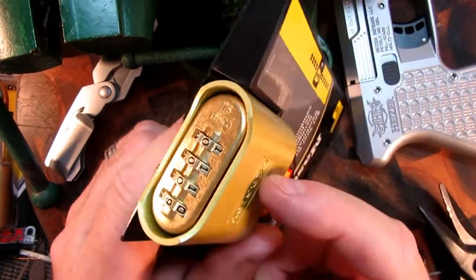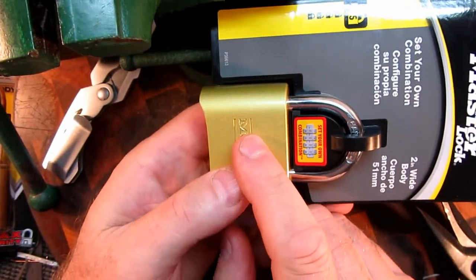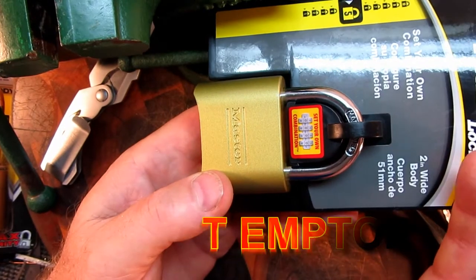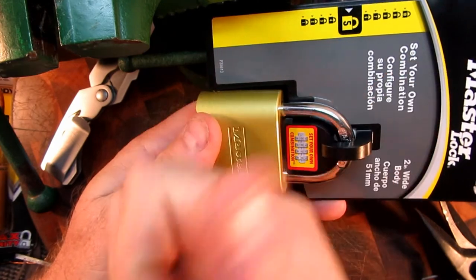These locks — contractors and builders are using them everywhere — but they're too easy to get into. Another convenience is having the combinations so nobody has to carry keys, but they are just too easy to get into and I wouldn't use them anyway. Thanks for watching, catch you later guys.